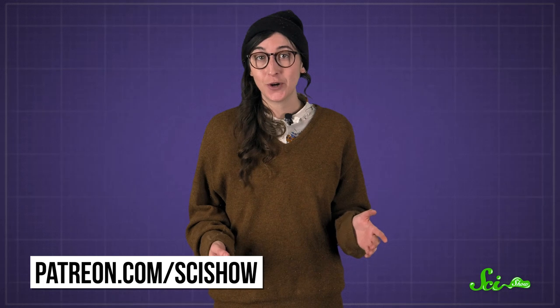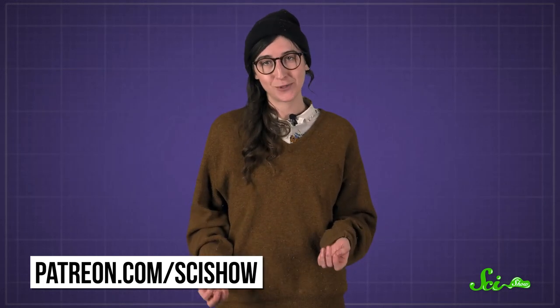Thanks for asking, and thanks especially to all of our patrons on Patreon who keep these answers coming. If you'd like to submit questions to be answered, or to get other rewards like access to an exclusive monthly livestream, just go to patreon.com/scishow, and don't forget to go to youtube.com/scishow and subscribe.